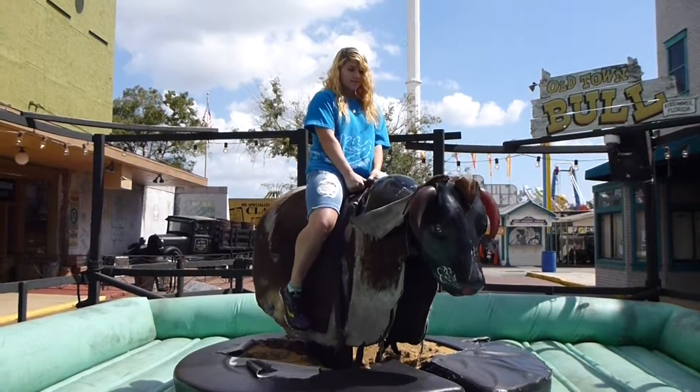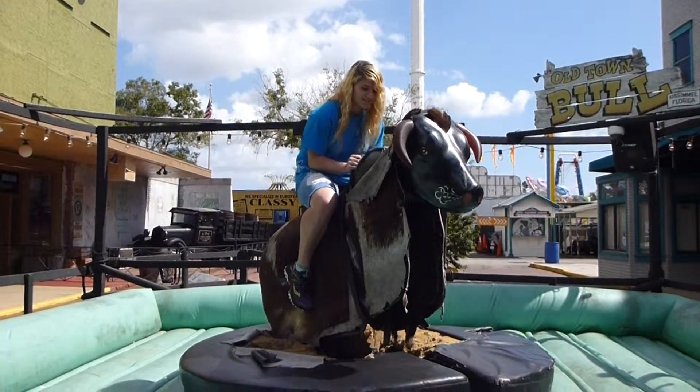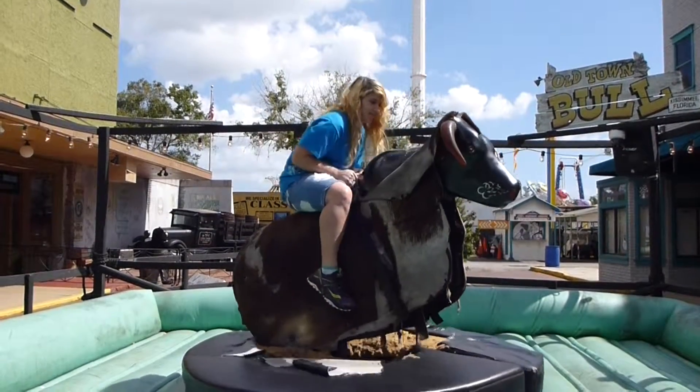One more time, cowgirl. Lean back when it goes down, and lean forward when it goes up. You've got to keep your legs tight to the bull, all right, so you don't slide around. Okay, let's get started. Here we go.